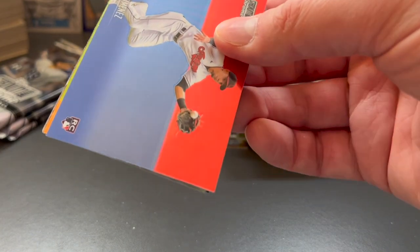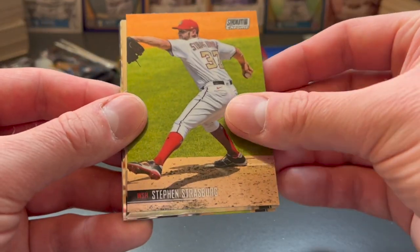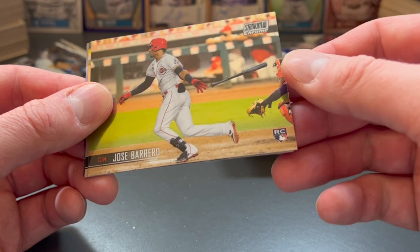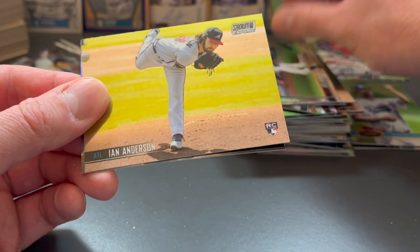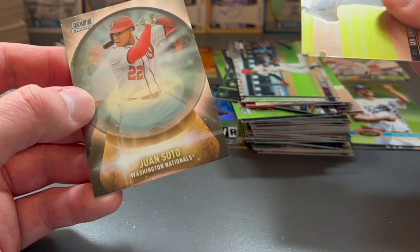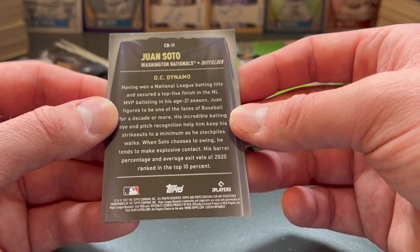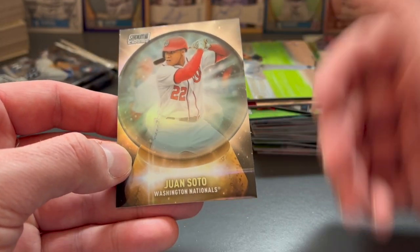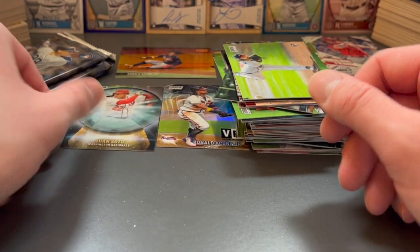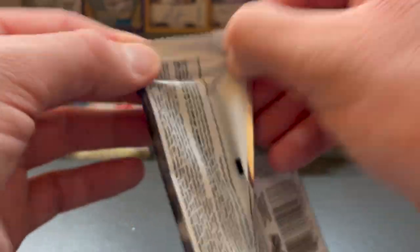Looks like we've got another VR card potentially in the back. Andres Jimenez, Steven Strasburg, Daryl Strawberry throwback card. Jose Barrero, Ian Anderson with the Braves — recent World Series champion. And we have a Washington Nationals Juan Soto — not numbered, but it's a DC Dynamo card. He's in like a... crystal ball. That's a pretty cool design.